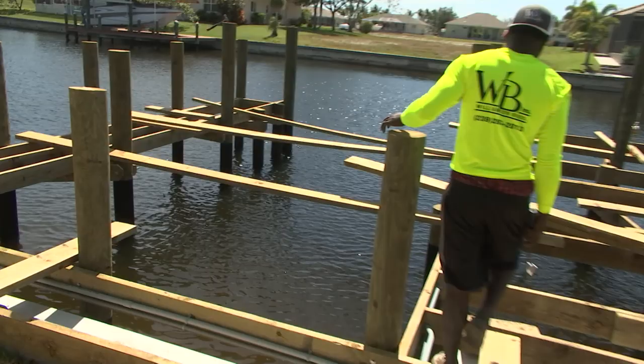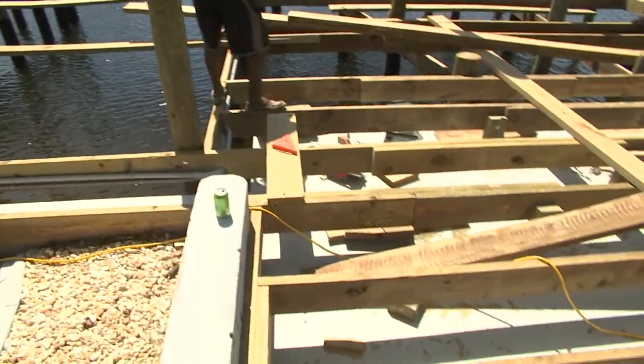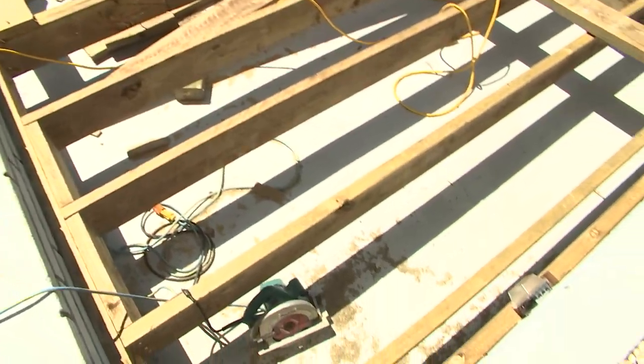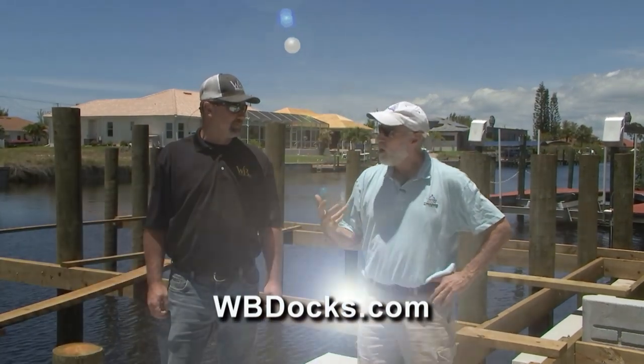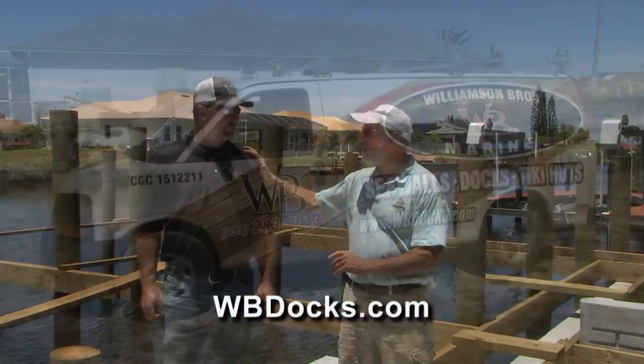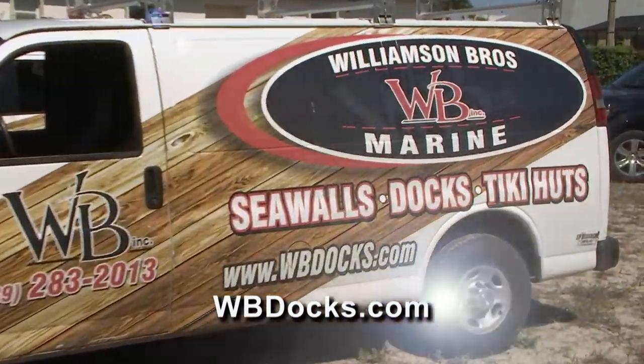The stringers are going to be at twenty inches on center. Good deal — you made it! I'm John Graviscus. This is Jason Erickson, the general manager of Williamson Brothers, a huge marine contracting firm in Florida. And Clint's really going with the best of the best — hiring a crew like you, and the Deco boat lifts.